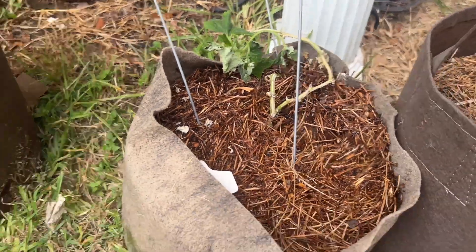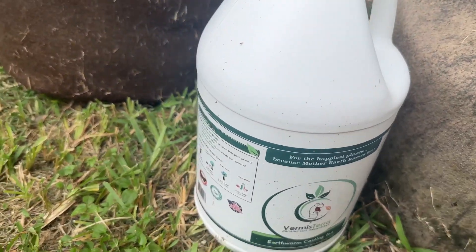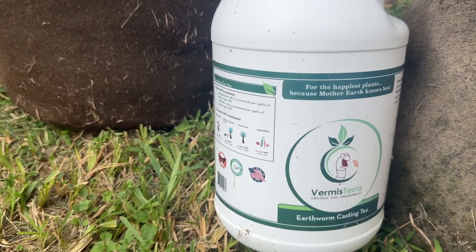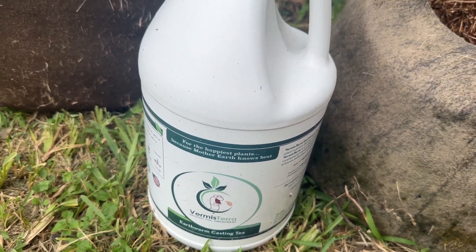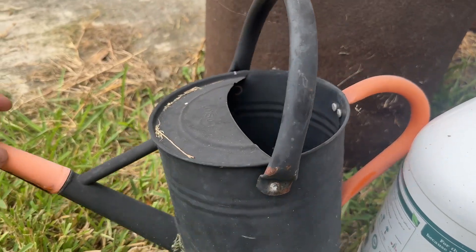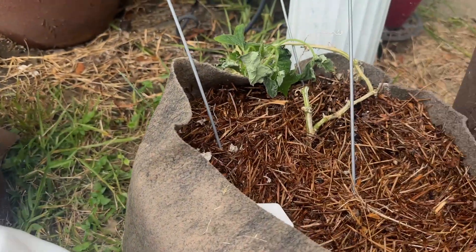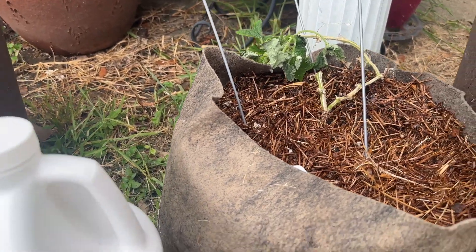So I cut it, I watered it, and I'm going to give it a little boost. This Thermis Terra Earth Warming Casting Tea is usually very good for plants. So I'm going to mix it in this little watering can and then give it a little to here and probably some other plants.